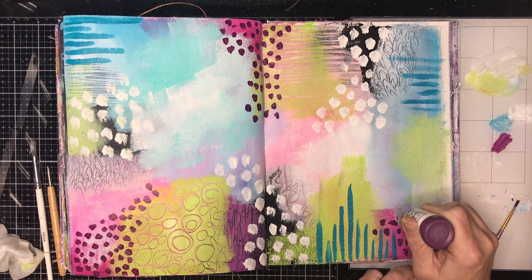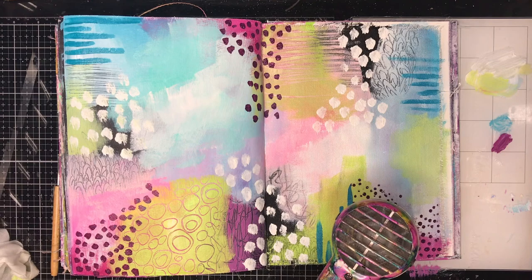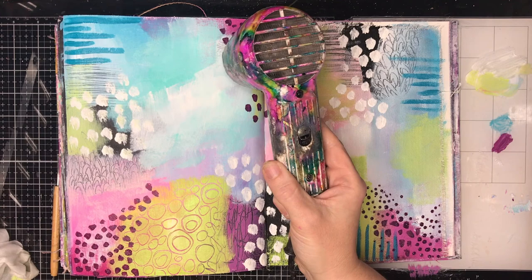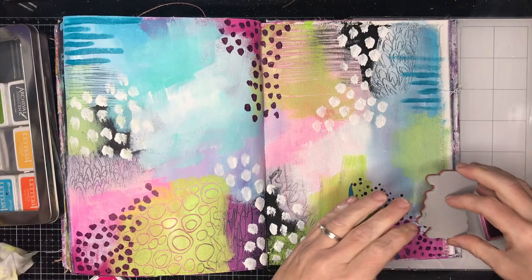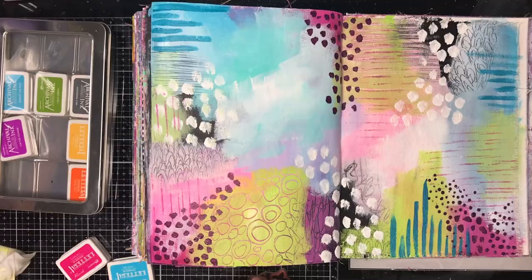With this technique, you can stop at any stage. I'm taking it to the furthest nth degree on this page as a demonstration. I actually really like this page as it is right now — it's really beautiful, soft, and a beautiful abstract. It would make a great canvas to hang in a room. But please, if you're looking at that and going 'I really like it like that,' just do it to that stage. You do not need to do everything I do on this page.